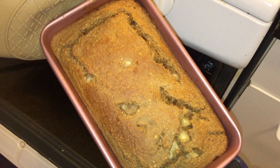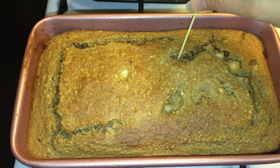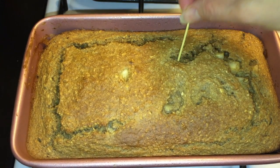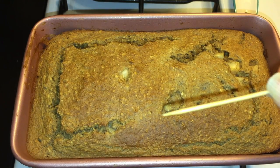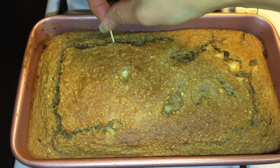After 35 minutes, let's see how it looks — wow, look at that golden color! How do I know it's fully baked? Let's do the toothpick test. Insert one toothpick into the center of the bread — if it comes out clean like this one, it is fully baked.